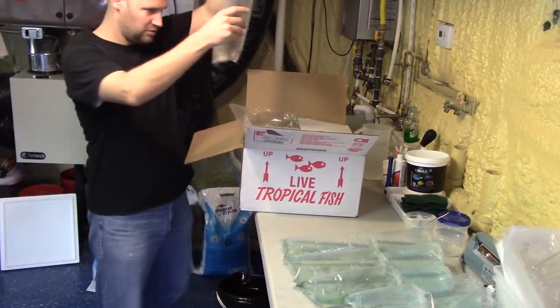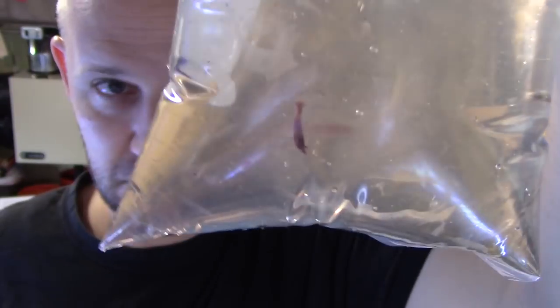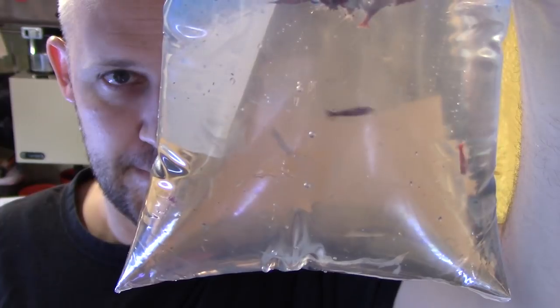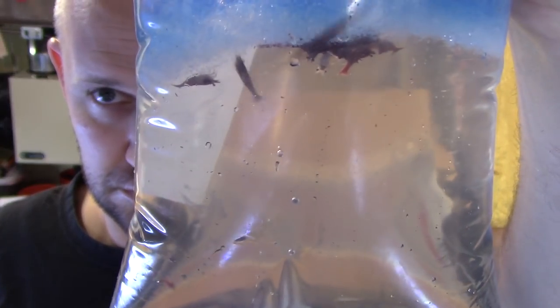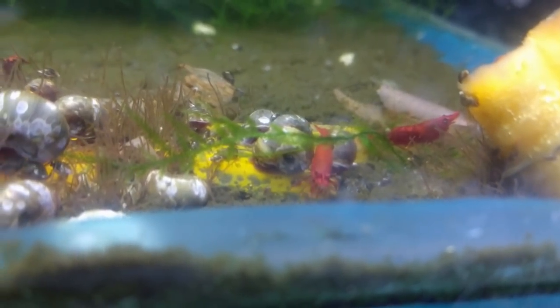These are just some cherry shrimp, just a few of them. I'm going to start a little colony with these. Basically, I told the wholesaler I got this shipment from — he said if there's any space left in the box, just throw in as many cherry shrimp as you can. So they've got a few. I think there's like 20, 25 — not too many, but enough to start a colony.